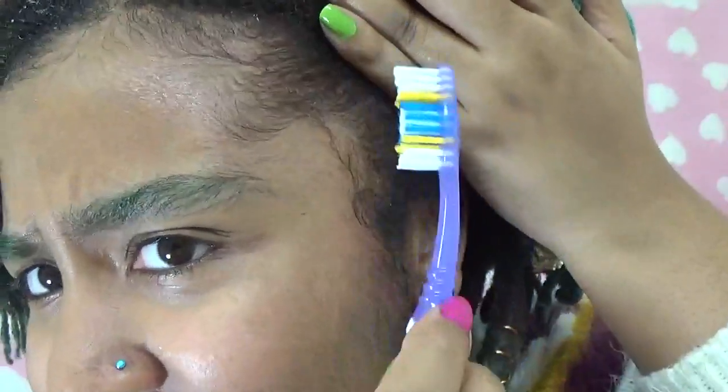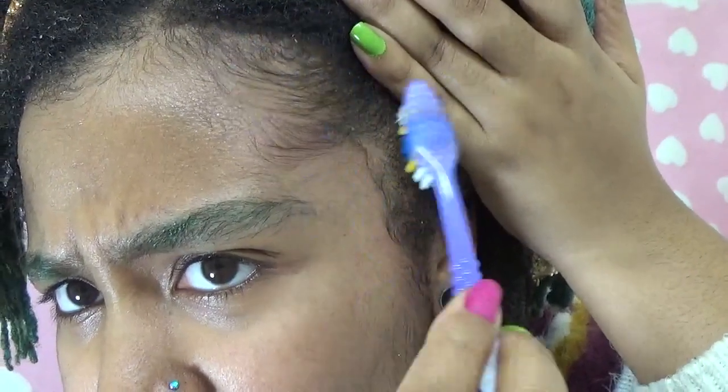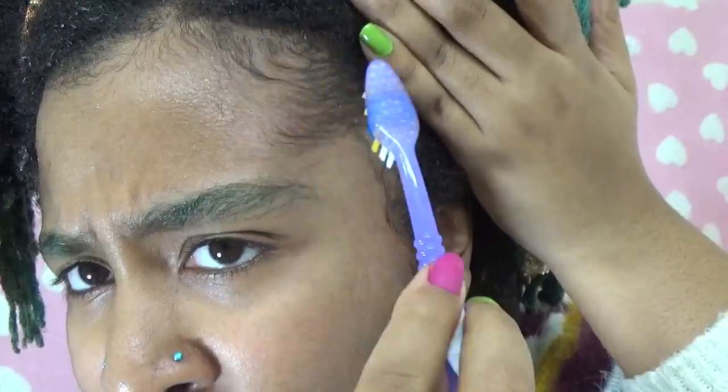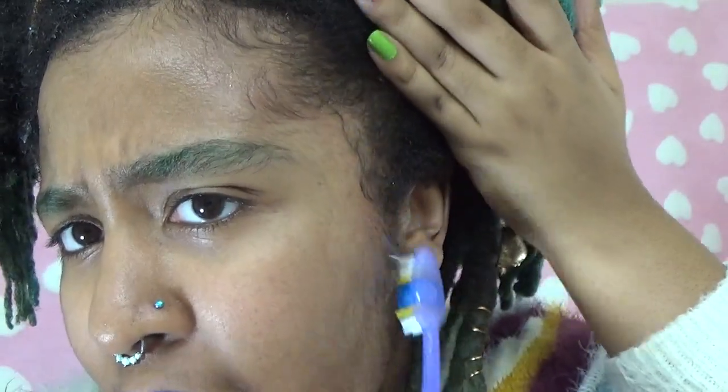I feel like I have enough hair going on on my face, and I typically just leave my baby hairs be. I am going to keep molding this for a second and I will be back.